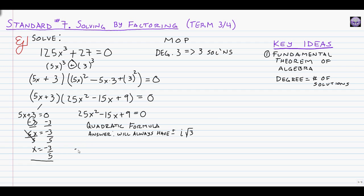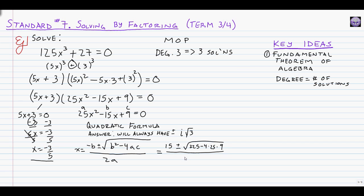Looking at this, we need the quadratic formula: x equals negative b plus or minus the square root of b squared minus 4ac, all over 2a. Our values are a equals 25, b equals negative 15, and c equals 9. Plugging in: negative b is 15, plus or minus the square root of 15 squared (which is 225) minus 4 times 25 times 9, all over 2 times 25, which is 50.